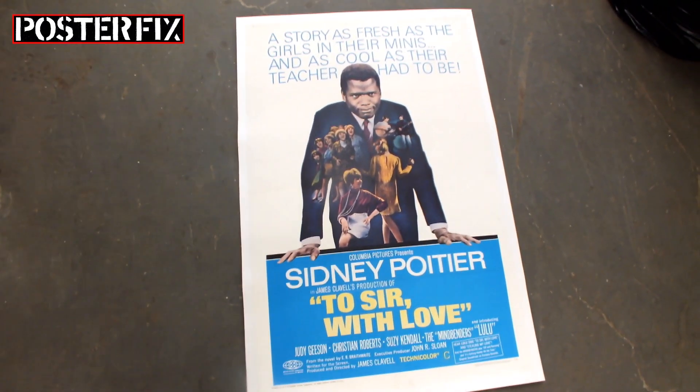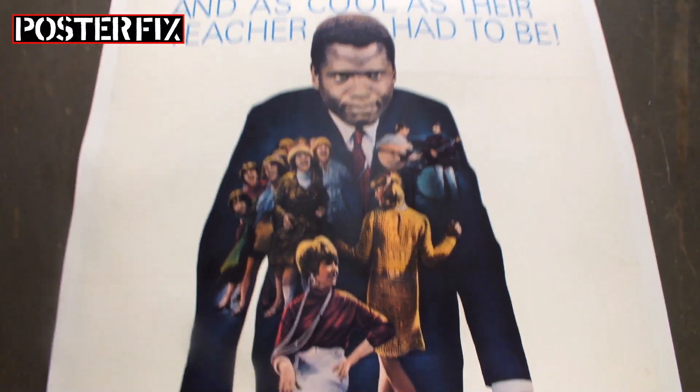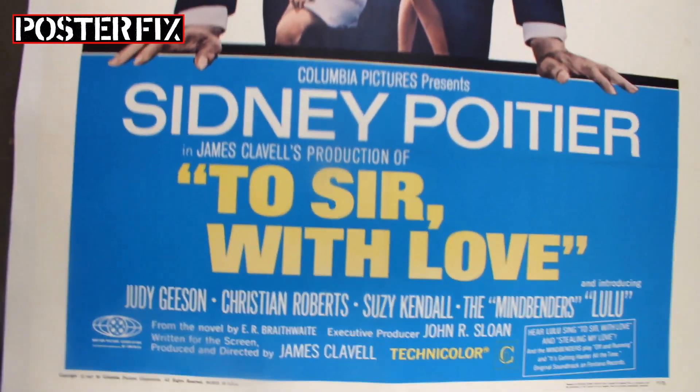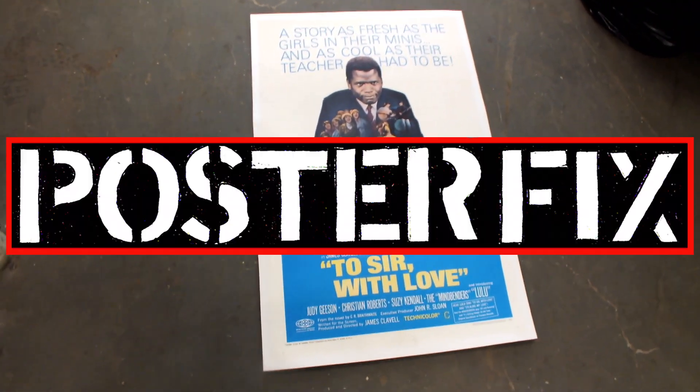This is an original one-sheet poster for the 1967 film To Sir With Love, starring Sidney Poitier. This poster was heavily creased, and watch how we flattened it out on a linen backing at Poster Fix. Hi, I'm Chris. Welcome to another edition of Poster Fix Studio.